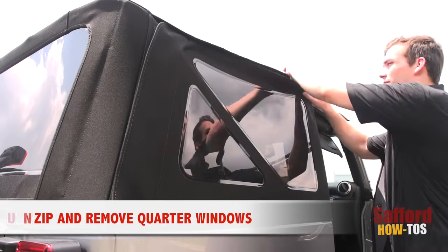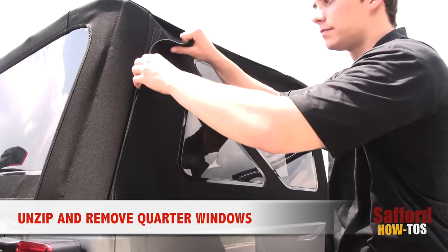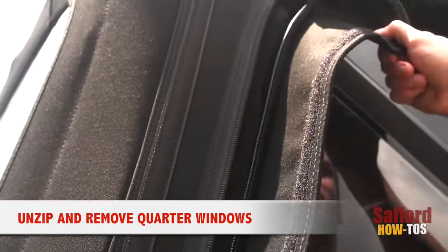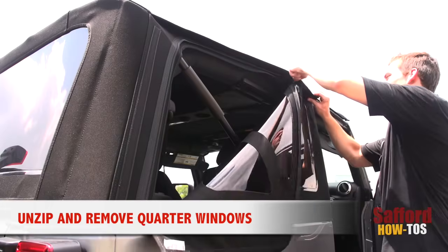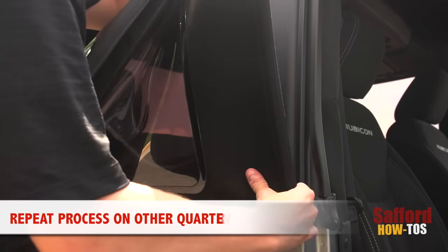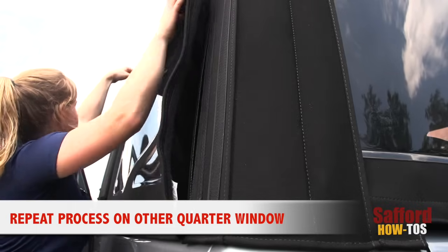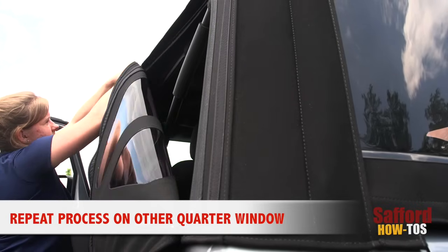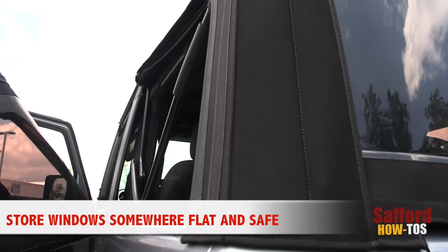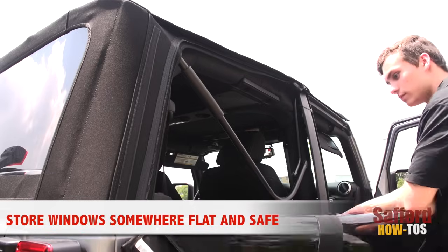Now it's time to remove the quarter windows. Locate the zipper underneath the Velcro that runs around the window piece. Carefully unzip the window and remove it from the Jeep. Repeat this process on the opposite side. Be sure to store these windows somewhere safe and unfolded so they don't get scratched and wrinkled.